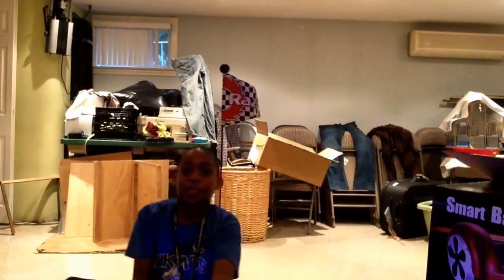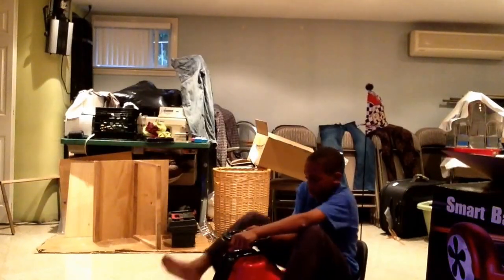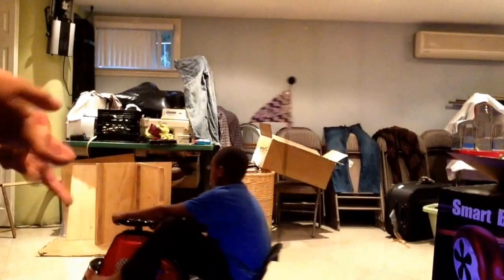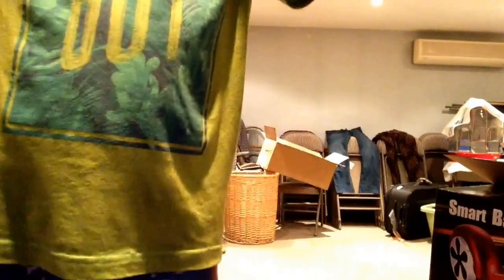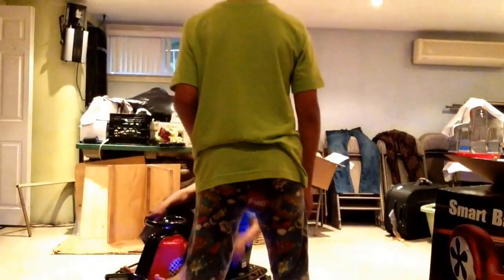That's David, my friend, and he will be riding the crazy cart. The crazy cart is pretty heavy. We're in the basement right now — I'm recording this video in the basement. The crazy cart stays in the basement because to get it outside we need at least two people due to some stairs.